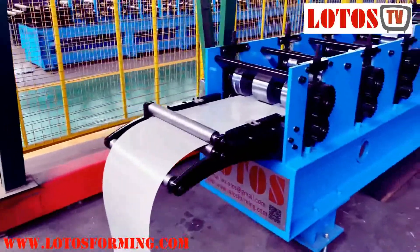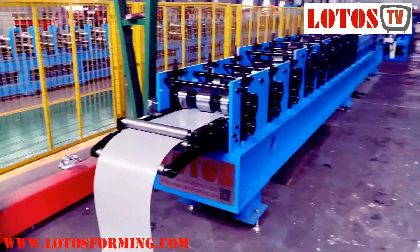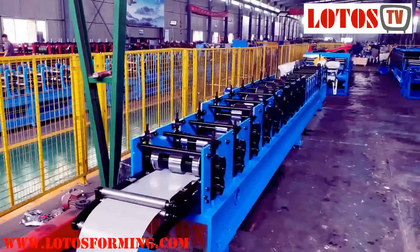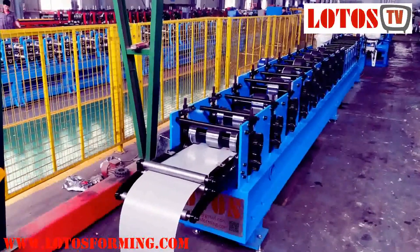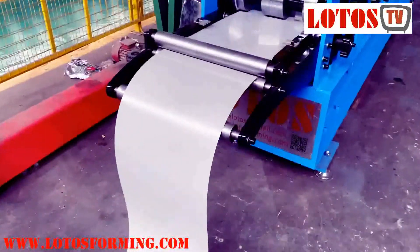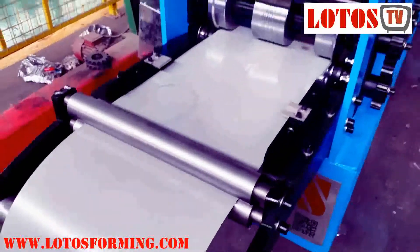Now let's have a view of this machine from this side — a general review. Now I will show you from the feeding guide step-by-step. This two-roller unit is for leveling.